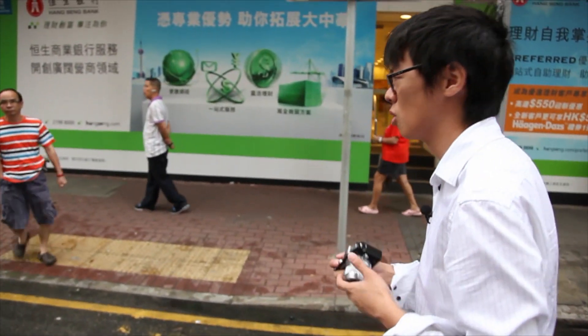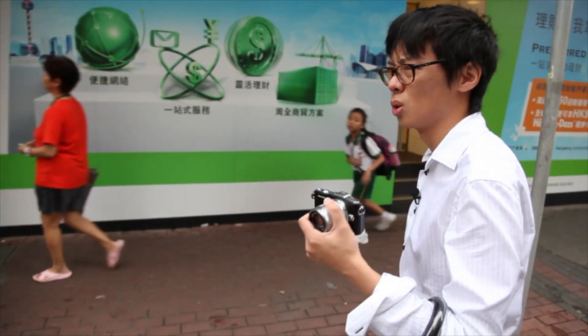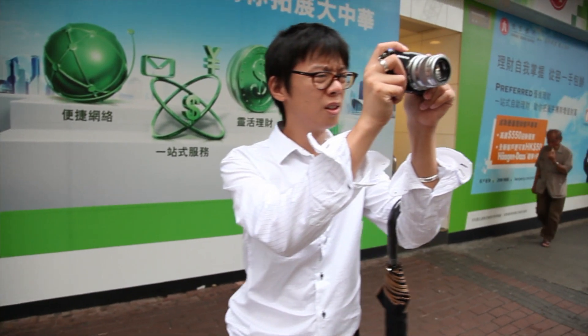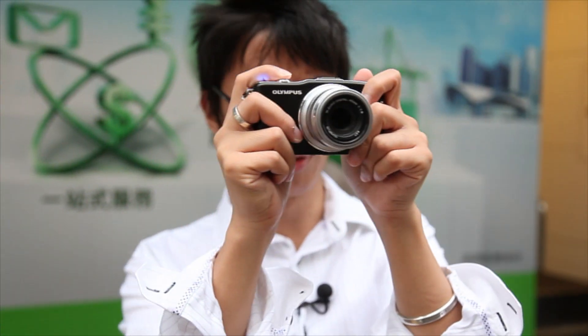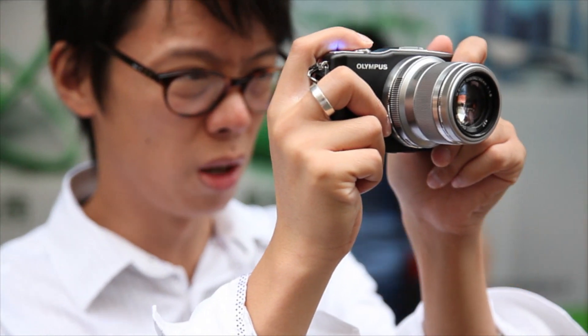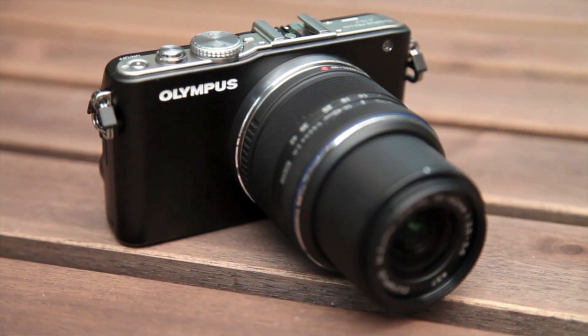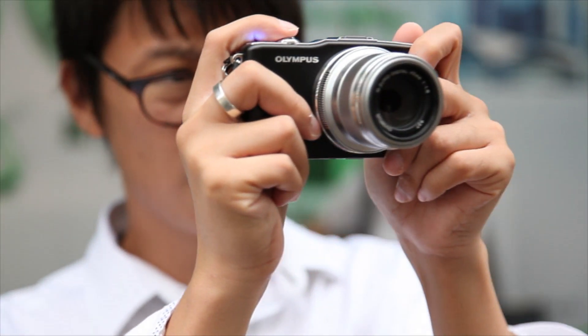This is a good camera. I have the same problems as I do with the EPL3 — it's a little bit slippery when you're holding it. But generally, in terms of its performance as a camera, there's nothing to complain about. The EPM1 is a decent camera, though it isn't drastically different to the EPL3, which is why it frankly feels like we're covering the same ground.